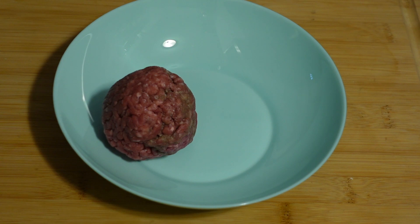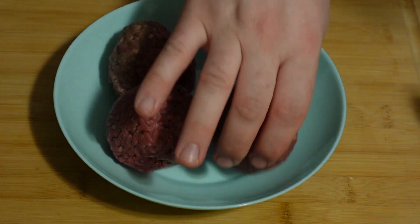Gather your meat, and because I'm making two board bags, form into four balls, and then put them aside.